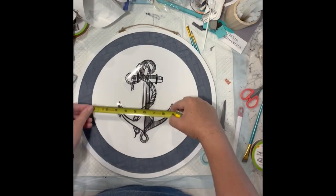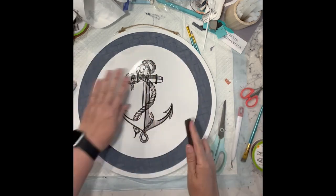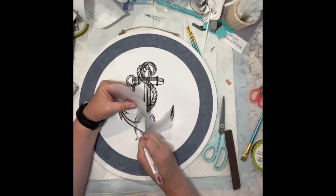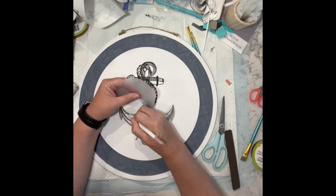Then I have this gorgeous rub-on transfer that I got from Amazon — I showed you the packaging just a little bit ago — and I'm just going to rub this anchor right onto this wood blank.